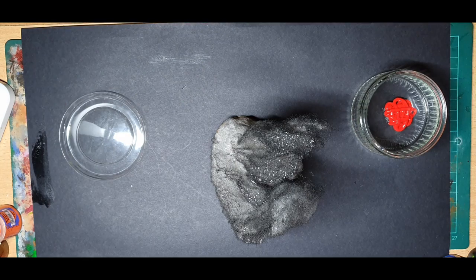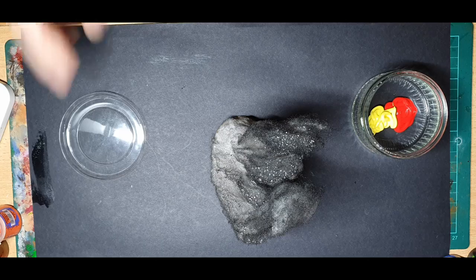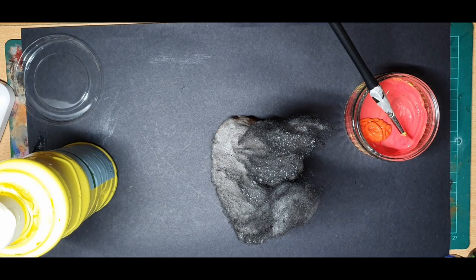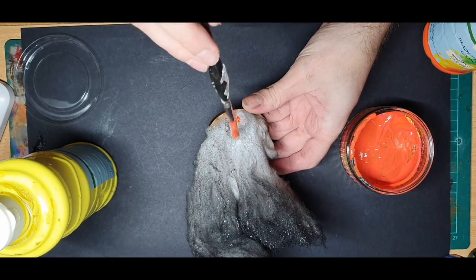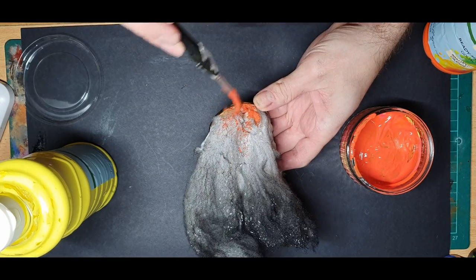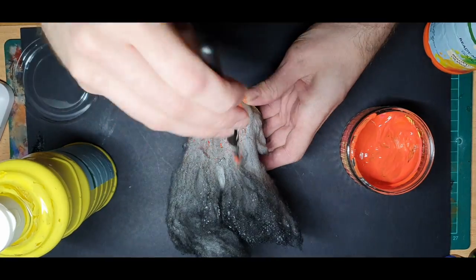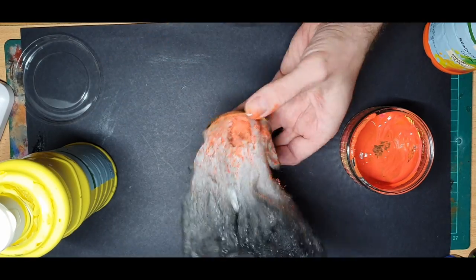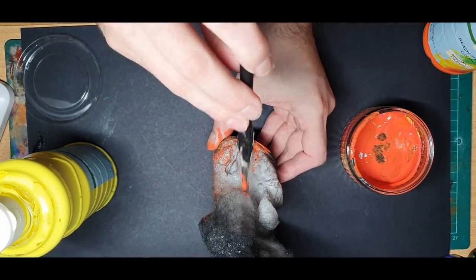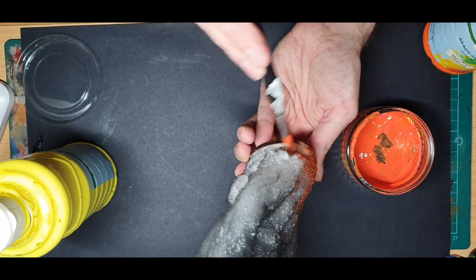You could leave it here if you just wanted pure smoke, but I wanted to add some fire amongst the smoke as the tank would be rather flammable. To do this I mix a yellow and a red paint to make orange. I then stipple this on the base of the smoke and lightly dry brush the orangey colour upwards to represent sparks and embers from the flames.